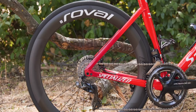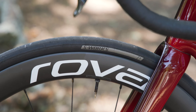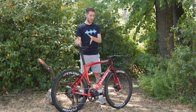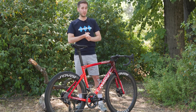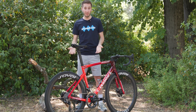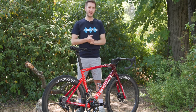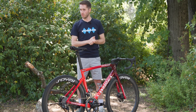The wheelset here is the Roval Rapide CLX — this is the second version. The aesthetic differences over the first version are tiny, so it's really hard to tell them apart. They are a very fast wheelset and they are tubeless as well. These are new tubeless tires from Specialized — we don't know what they're called yet. We've seen them for months but Specialized won't tell us anything about them, so we'll have to stay tuned. I would expect they'll be launching during the Tour de France — that's when they generally launch things.